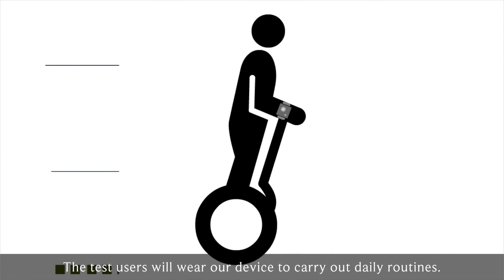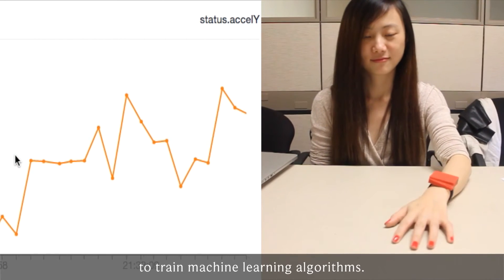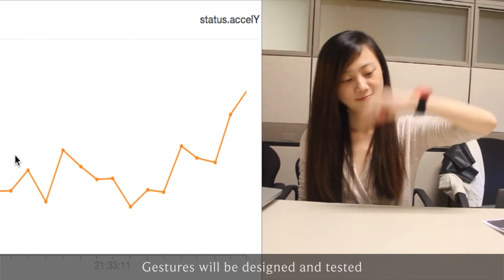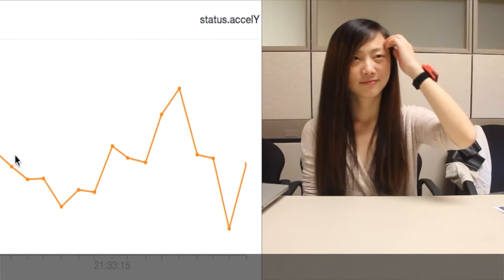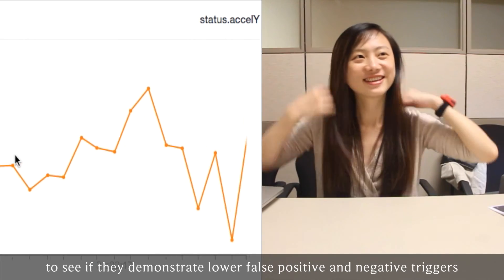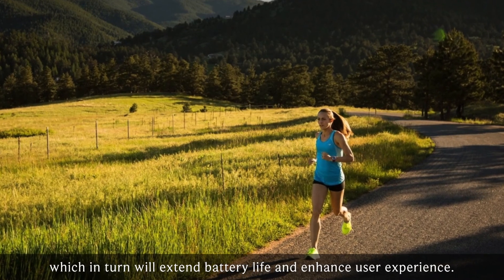The test users will wear our device to carry out daily routines. Collected gesture and audio features will be used to train machine learning algorithms. Gestures will be designed and tested by inviting users to perform them to see if they demonstrate lower false positive and negative triggers, which in turn will extend battery life and enhance user experience.